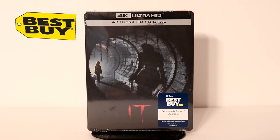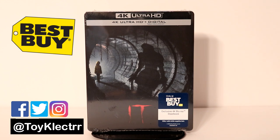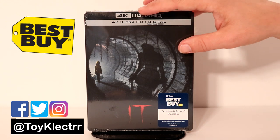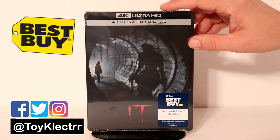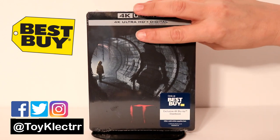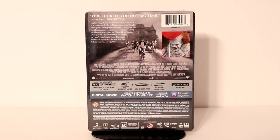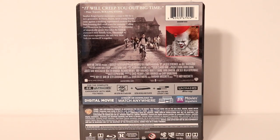So today I picked up my Best Buy exclusive 4K Steelbook for IT. Now this was a pre-order, so very happy to get this early. It is only a 4K Ultra HD plus digital pack — it does not come with a Blu-ray or DVD. And from what I can tell, it doesn't look like it comes with any special features, but if you'd like to check that out, go ahead and pause and do so.